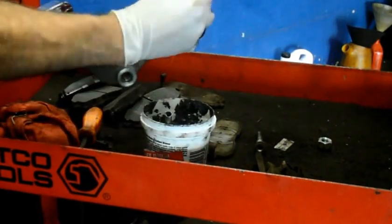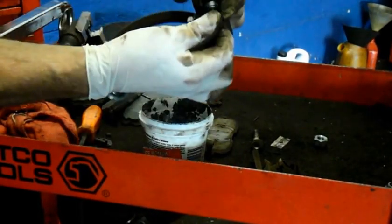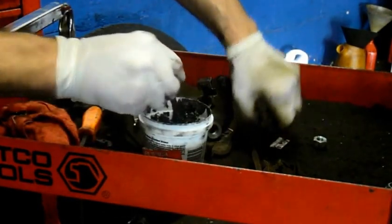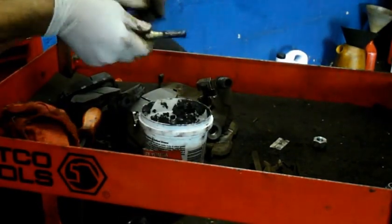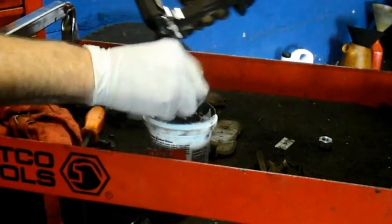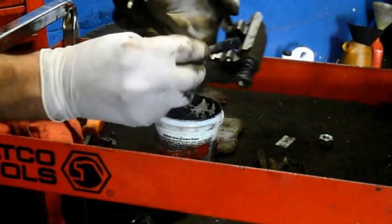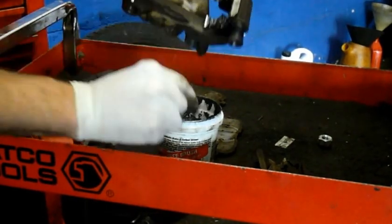Same thing here — just pull this out, take this off, take your new one, put your new one over the top like this, and it pops in place. Put a little bit of grease on there and then put it back in here. Make sure it pushes all the way in. Then everywhere that the brake pad is going to touch, put grease.